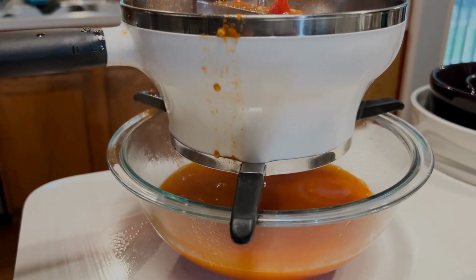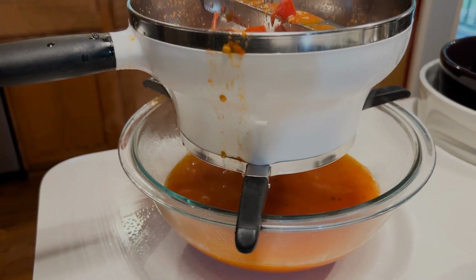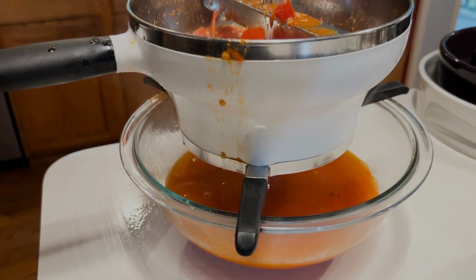Transfer to a food mill. Let the juices drain from the mill first. For a thicker sauce, return the juices to the pan and reduce over medium heat.